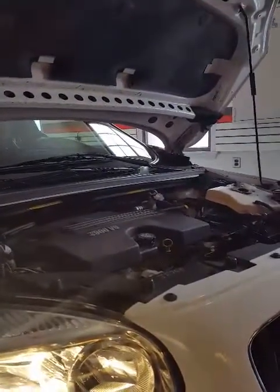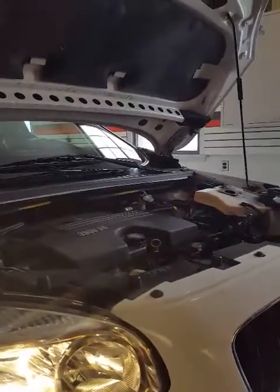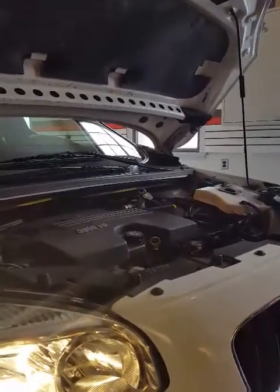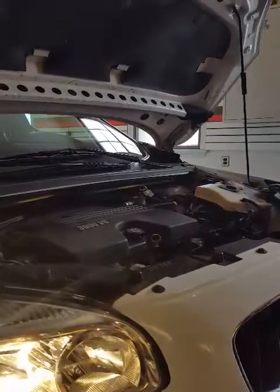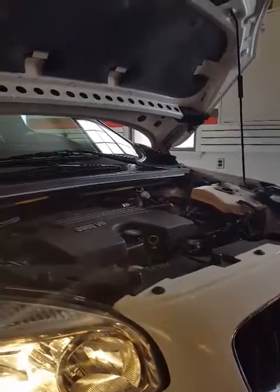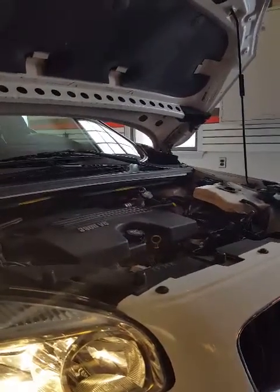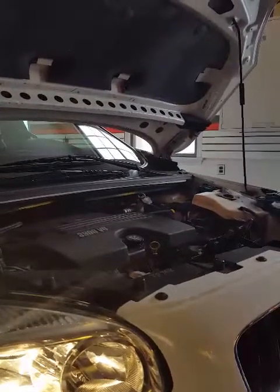We are now about 12 minutes after installation. The car is still idling very well. It's quiet. I believe the idle is about the same — we can't detect any increase in the idle.